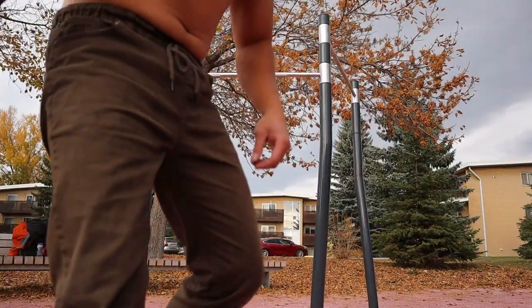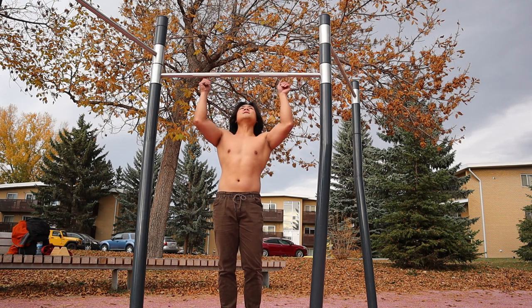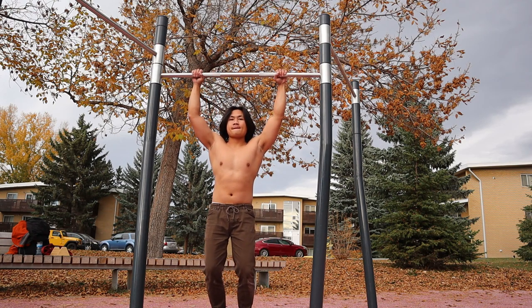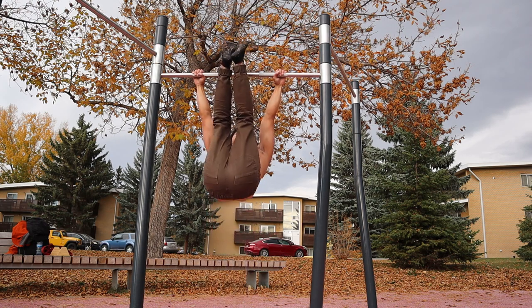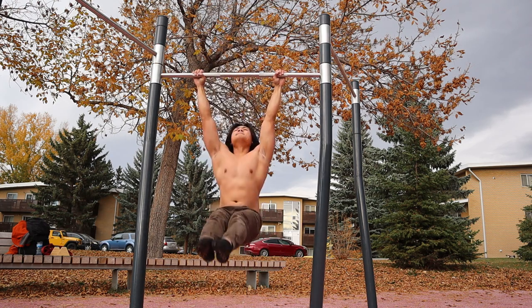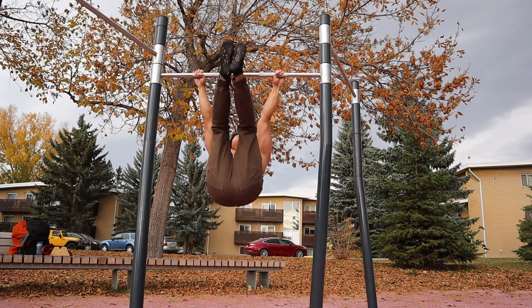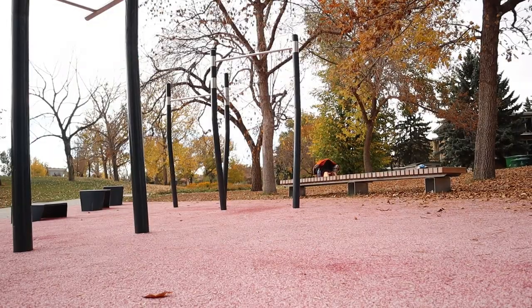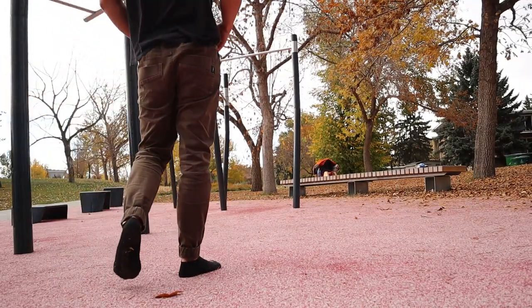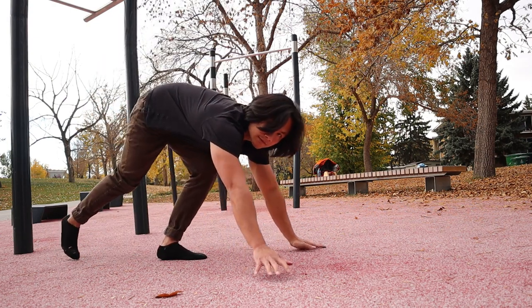And this one is leg raise or toes-to-bar. This helps with my core — strengthening my core, of course. And then the last one is the planche lean push-ups, of course. This is to strengthen my anterior deltoids.